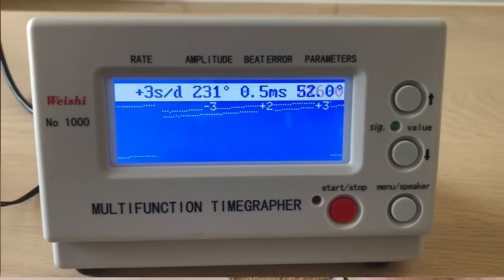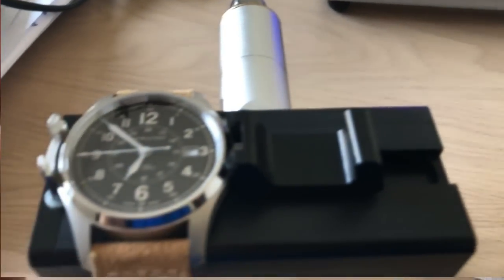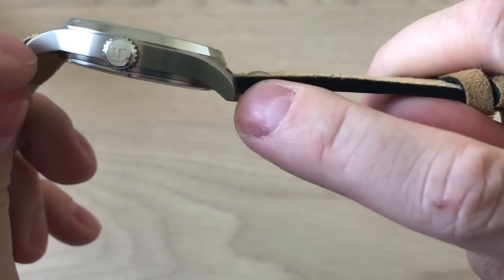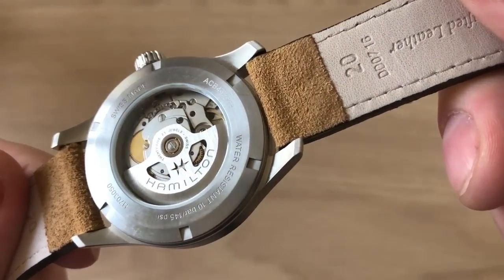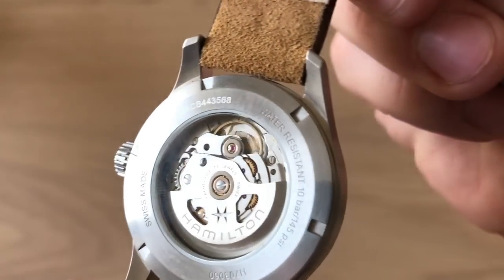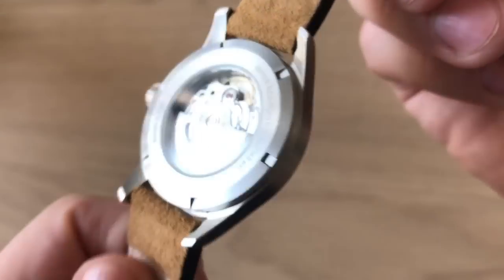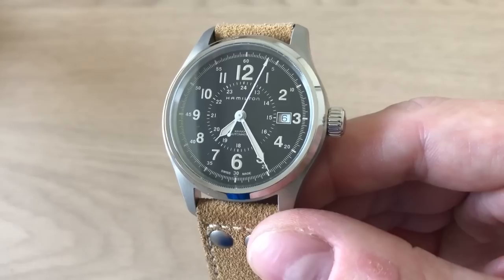As you can see, this watch runs at around minus two to plus three seconds per day, which is absolutely amazing accuracy for a watch at this price range. It also features nicely curved lugs which make the watch hug your wrist, a skeletonized Hamilton rotor, and water resistance to 10 bar — 100 meters — which is absolutely perfect.